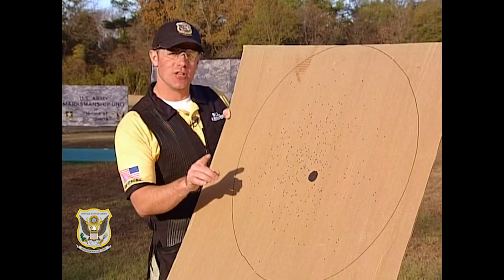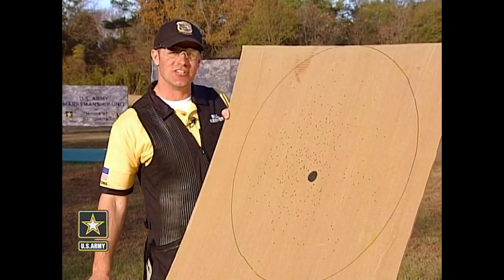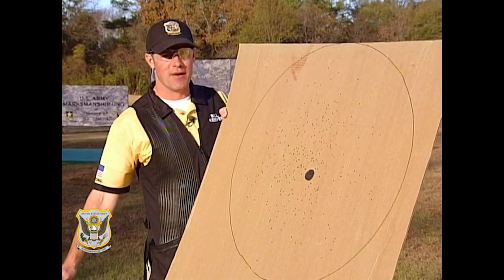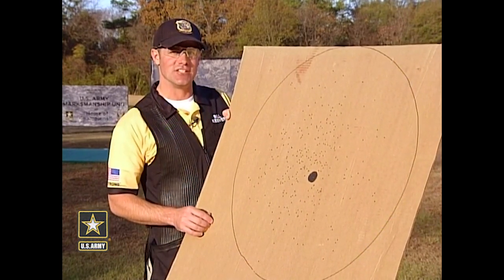If your pattern is still too low, don't be afraid of adding more moleskin. And likewise, if your pattern is too high, don't be afraid to use a sander and take a little wood off. Just make sure you do that in very small increments, working from the front of the comb to the back. This is a very tedious process, but I promise it'll be worth every minute you put in on the range.